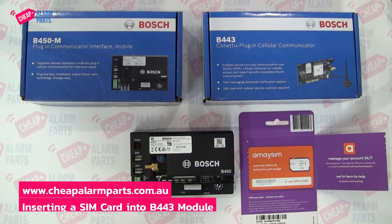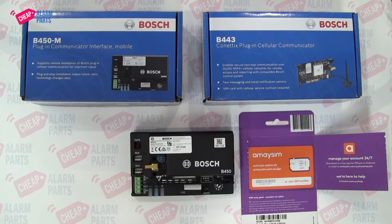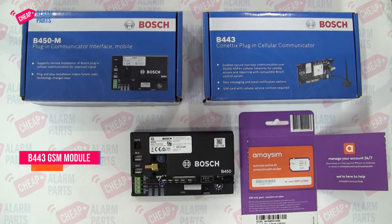Hi, Saul from Cheap Alarm Parts. Very simple video — I'm going to show you how to insert a SIM card into the B443, which is the GSM module for the Solution 2000 and 3000.